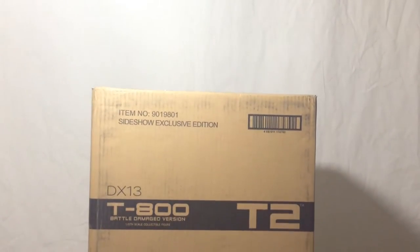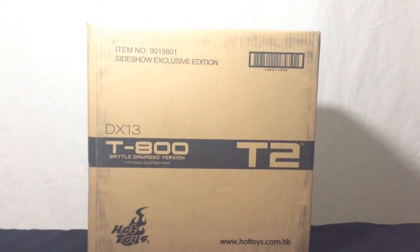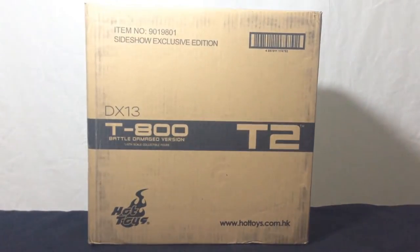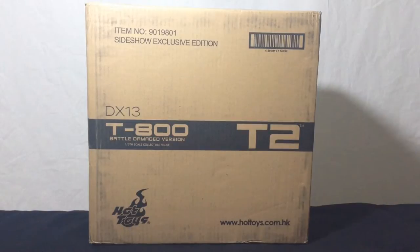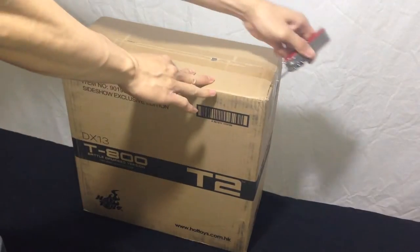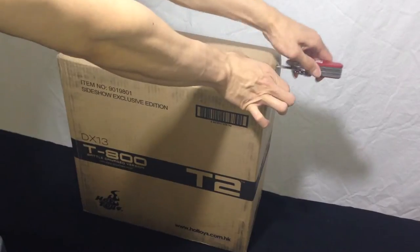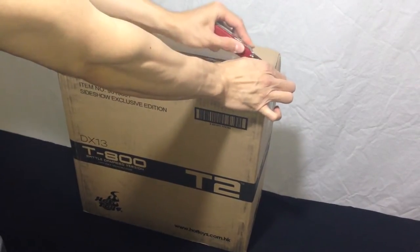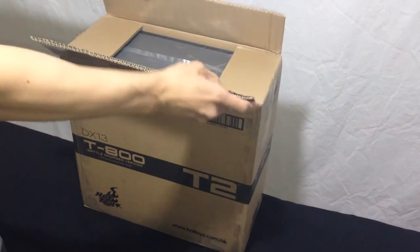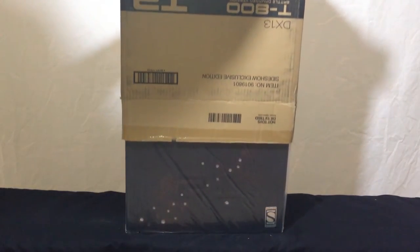Welcome to another unboxing. Today I'm straying from the video game collectibles and actually going to start doing something that I should have been doing a long time ago: getting into my Hot Toys and Sideshow Collectibles unboxings. And this one is very special to me. I was a big fan growing up watching Terminator 1 and especially Terminator 2. This is the Terminator 2 Hot Toys T-800 Battle Damaged Sideshow Exclusive Edition.